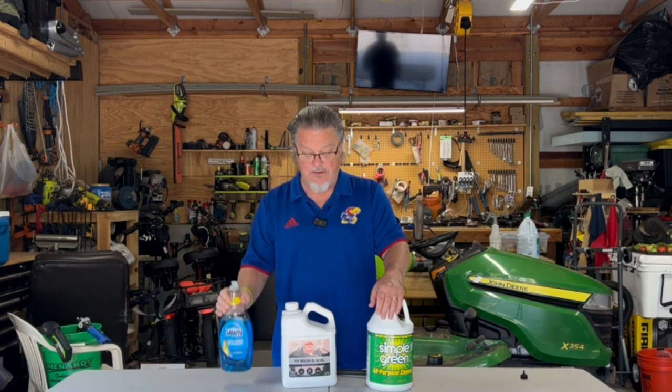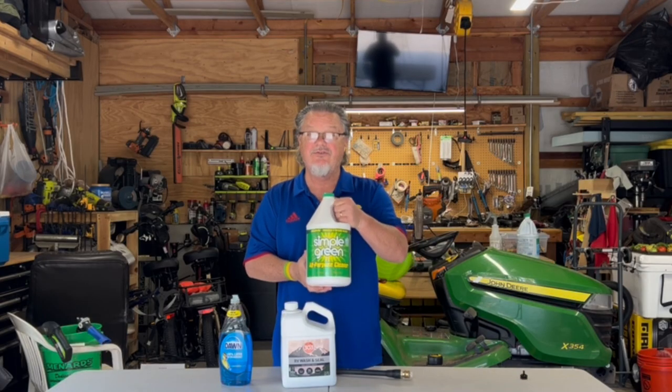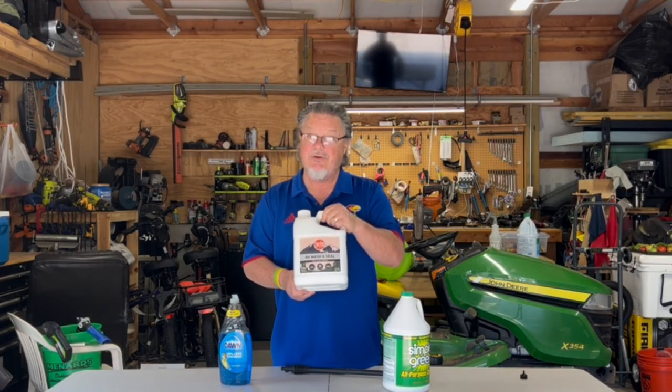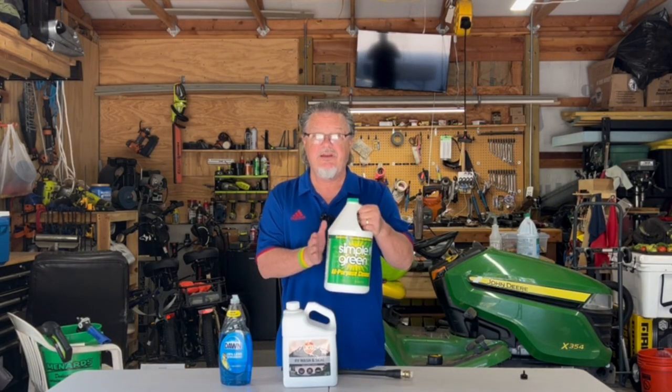Dawn you already own, so no expense required. Simple Green you can use on multiple things around the house. RV wash and seal is pretty much a one-shot deal, either on your RV or maybe your cars. This is the most expensive, followed by Simple Green, and followed by Dawn.